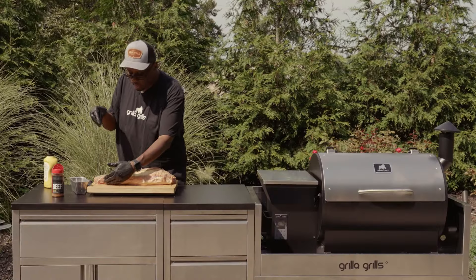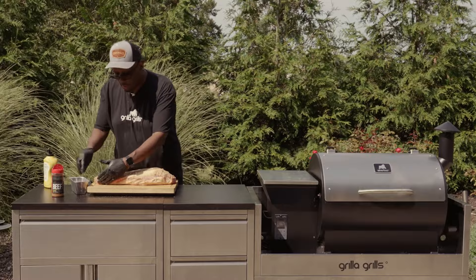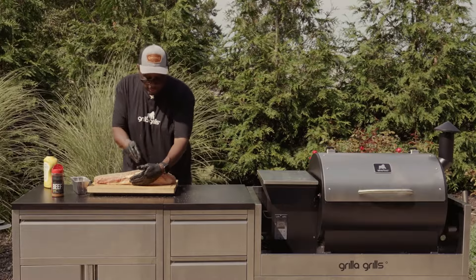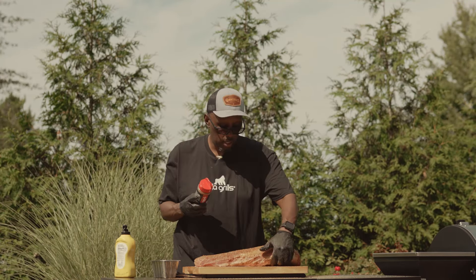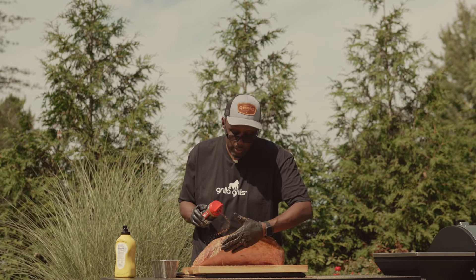We'll start with the black pepper. You can also use a shaker — it's kind of windy out so it might blow a little bit everywhere, but that's alright, we're outside, it's just barbecue. Just kind of hit that real good, hit our sides there — can't forget about those.